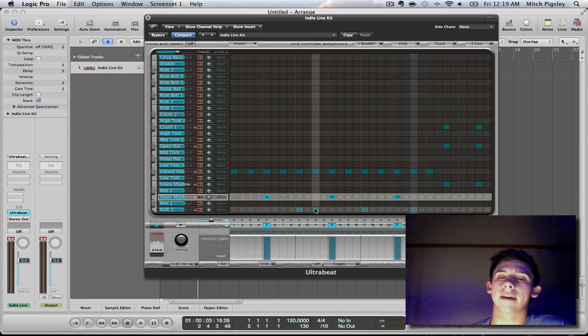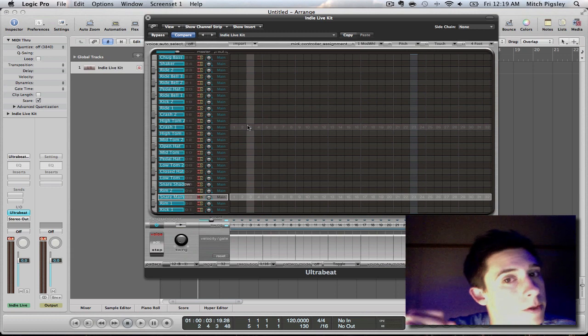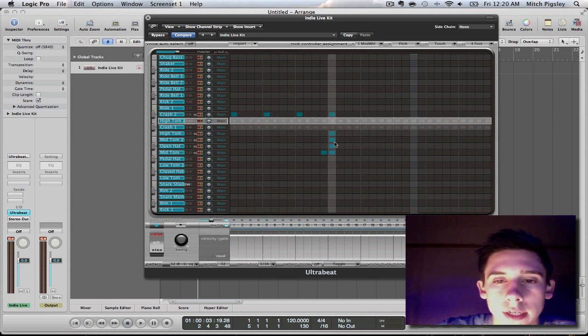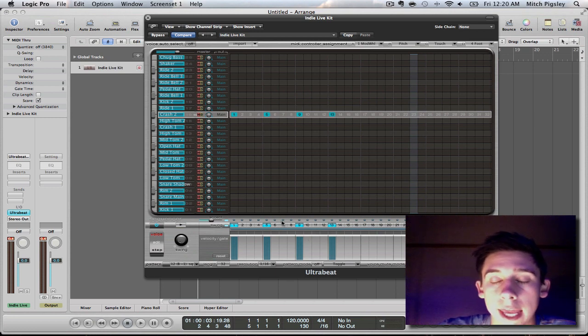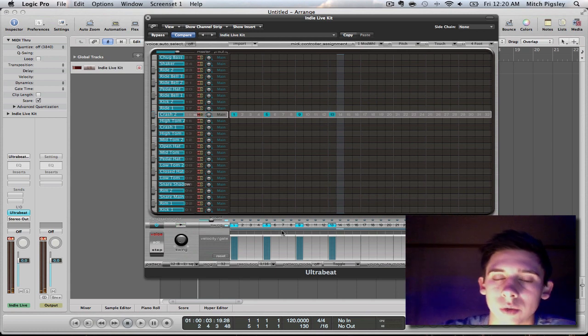There are a couple of problems I have with UltraBeat in general. I don't know why, but if I have a bunch of crashes all in a row, and the velocities are up and I am playing them in rapid succession, something terrible happens. It cuts off before the next one is played — I hate it.